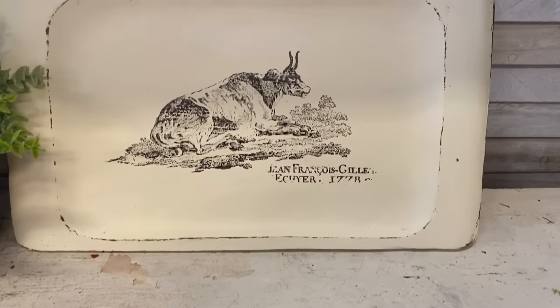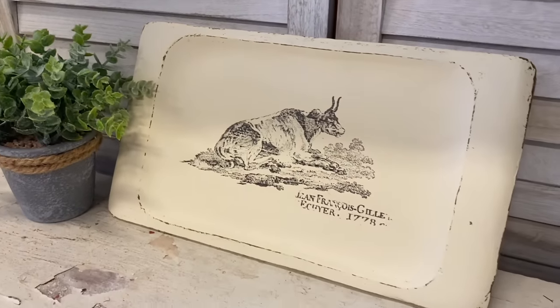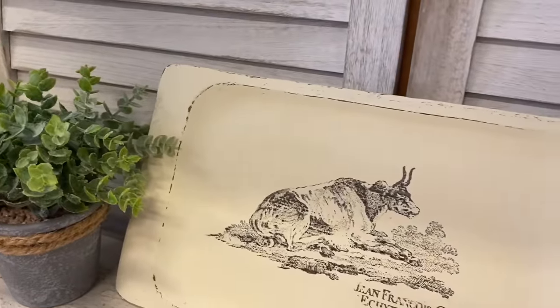Now that I only have ink on the text I want to stamp, I'm ready to go. Just like before, I'm carefully positioning it where I want it to go and then pressing down. Next I'm going to lightly distress the edges of the tray again to add to that vintage feel, and then I will seal just the ink — remember the Silk has a built-in top coat — with some Easy Peasy Spray Wax. And here's our finished tray. I love how this tray turned out. Those stamps are absolutely beautiful to work with. Let me know what you think of this one in the comments.